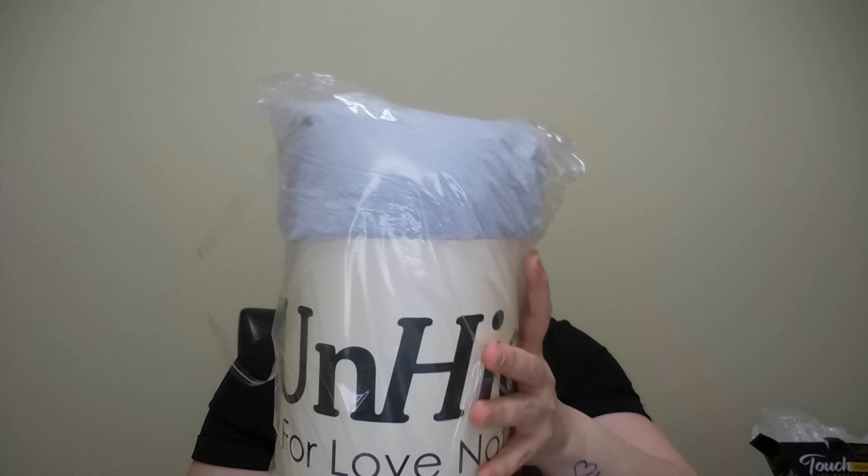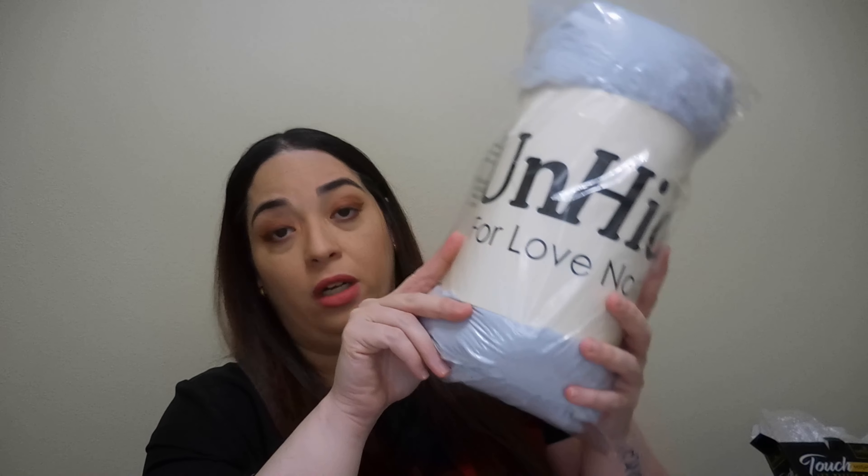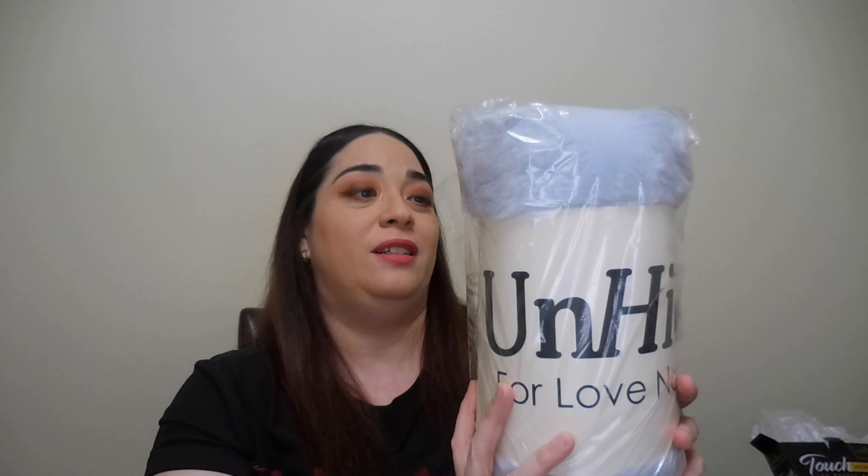Last item is a blanket. It's heavy! Wow. It's called the Unhide Little Marshmallow Blanket — "For Love, Not Fur" — and it retails for $65. I will never pay $65 for a blanket, but because I got it for less than that in the box, I'm happy. I will not open this because it will be a present for my son — he loves blankets — so this will be for him for Christmas!